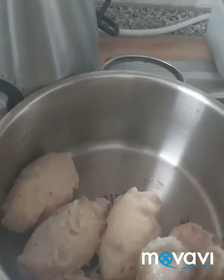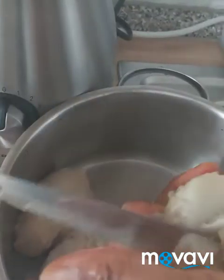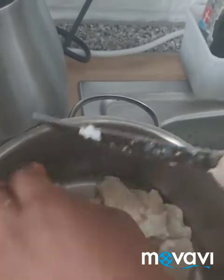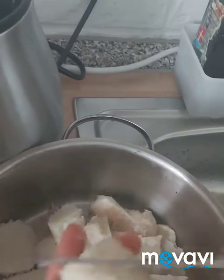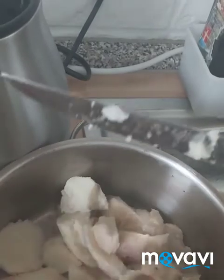I'm finished peeling it. I'm going to slice it so that I can grind it with the blender. If you have a mortar you can use it, but I have a blender so I will use my blender. I'll cut it a little bit so that the blender can grind it. We are using it because we want the soup to be thick.